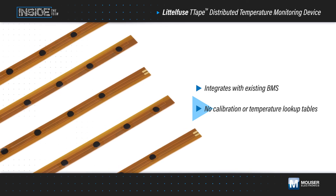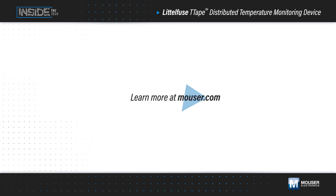T-Tape application notes provide installation and test setup guidance. Learn more at Mouser.com.